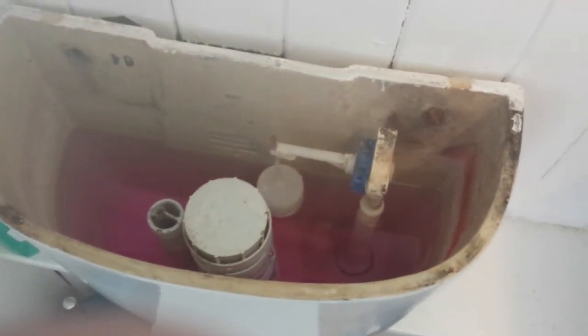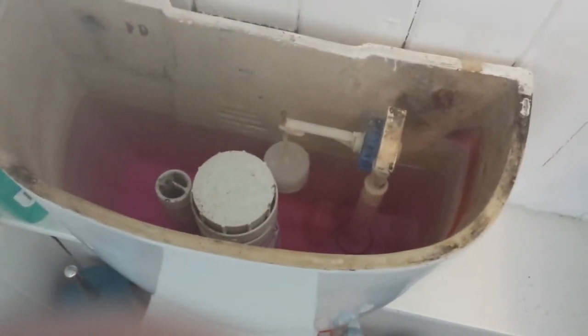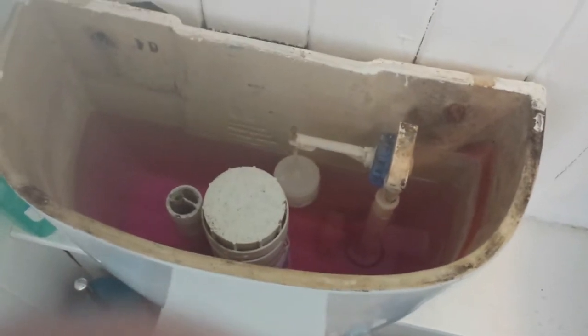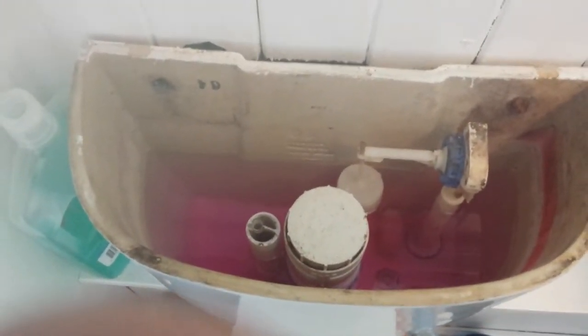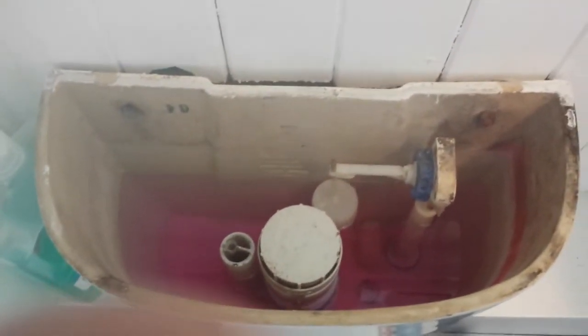We don't want to drill any holes either, so what we're going to do — this is a trial before we go in depth — is we're going to use this fixing hole just here which hasn't been used. I've got some thin flexible tubing, I'm going to poke it down the back and underneath, through a hole that's already in the bath, and see if it will pump water up to this level first.